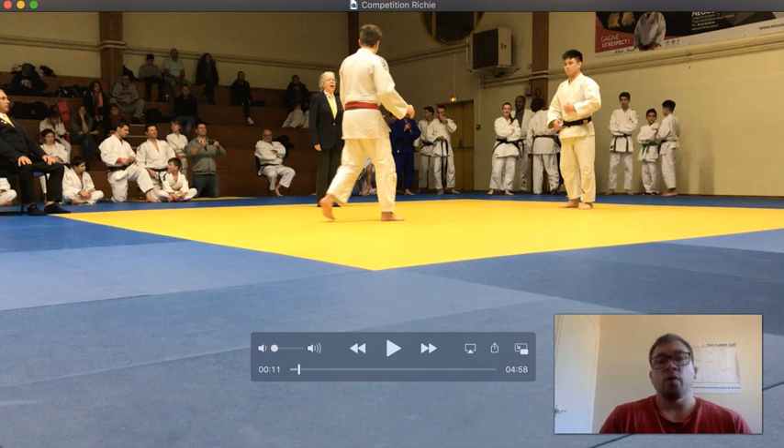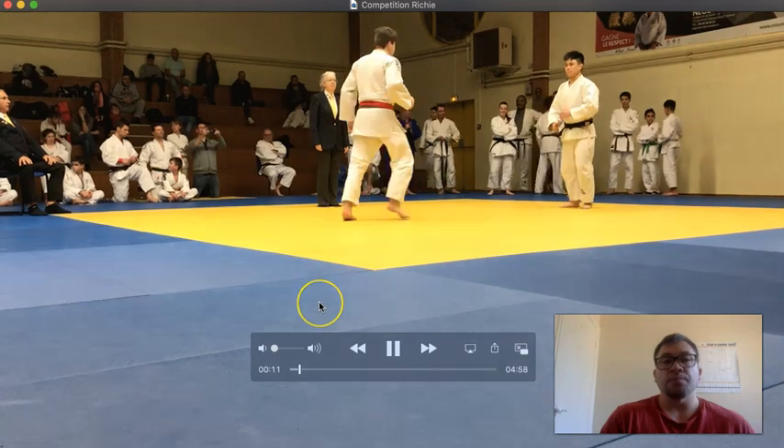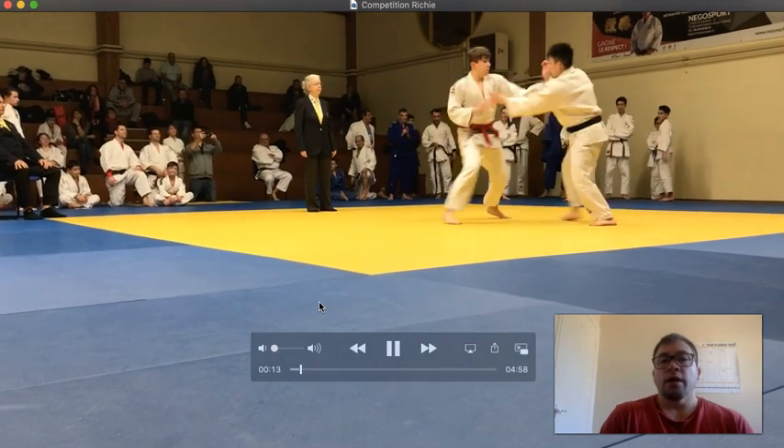Hey guys, hope everybody's keeping well and welcome to the next competition analysis. If you want to send over some footage you can do that on WeTransfer, that's how these guys are sending their stuff over. So please do that. We're going to be looking at this player here for this match, so let's get started.